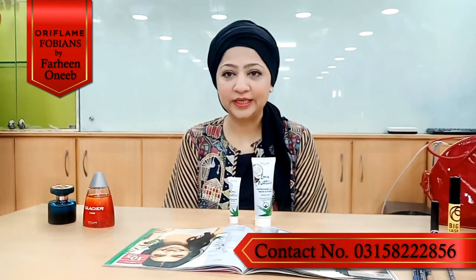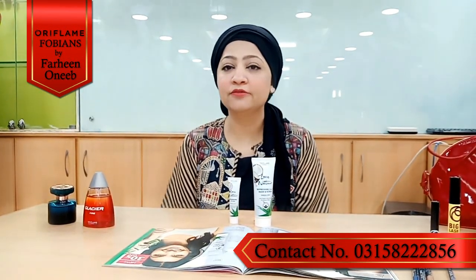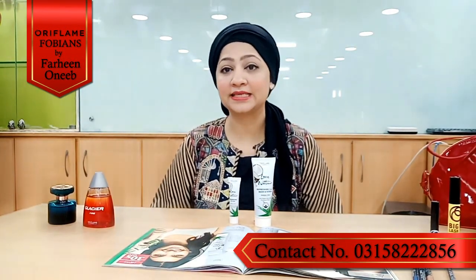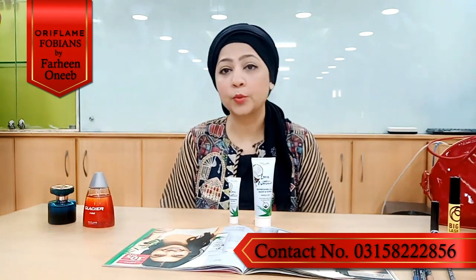Asalaamu Alaikum. I'm Farheen Uneeb, an independent supplier director, here to introduce you to Love Nature's new range so that you can know and love the products.